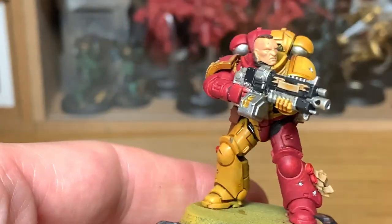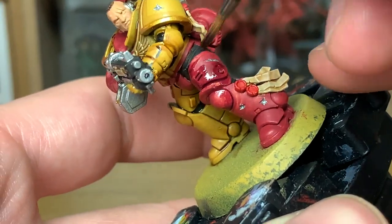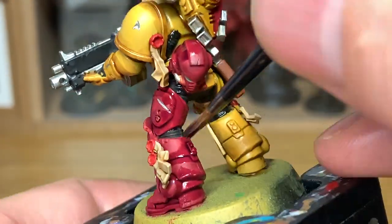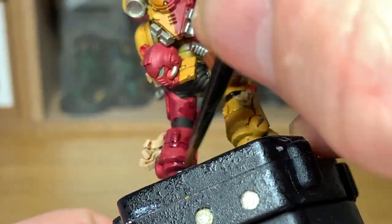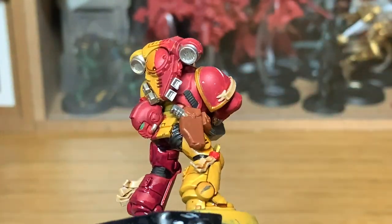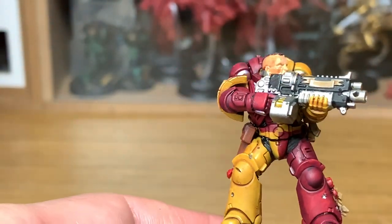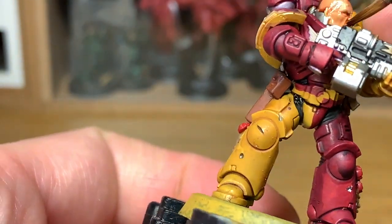Next shade we're going to use is Citadel Druchii Violet. We're going to use that to shade all of the red - so the Purity Seals as well as the armor. Next up is the skin, using Citadel Reikland Fleshshade. Just give this a quick going over with a thin layer.